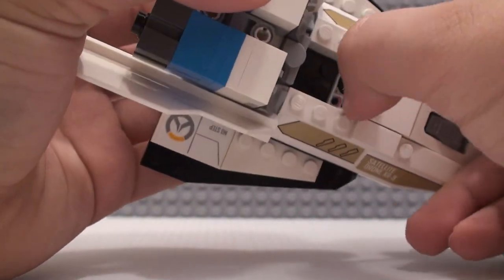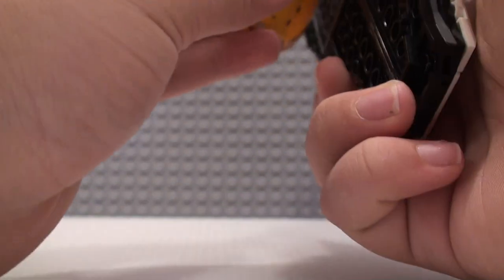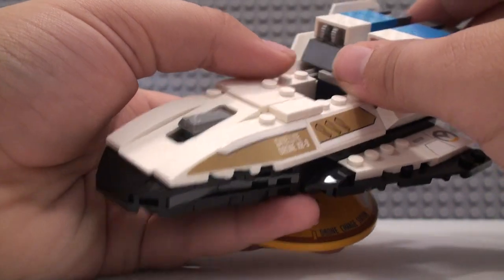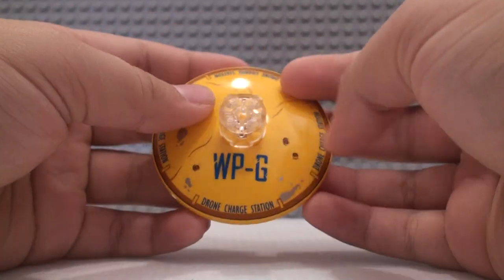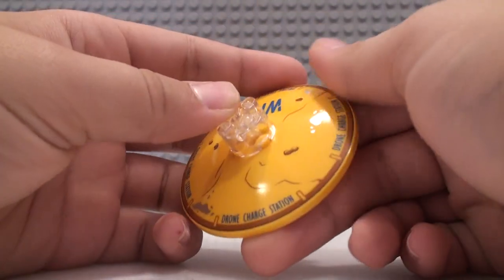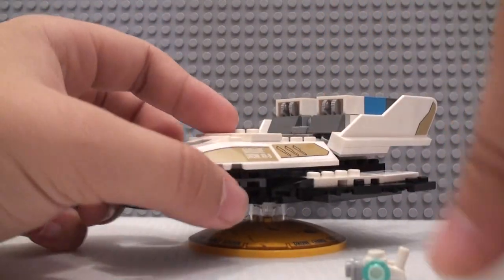We also have that common printed piece right here — it looks like it would usually be for boats or something like that, but they use it here. Not really much else to say about this build. There is the disc on the bottom, which has some printing on it too — 'WPG, Watchpoint Gibraltar.' It also has some other detailing, a lot of other writing and scratches and dents. We also get this piece in the Watchpoint Gibraltar set, which this set can actually connect to, and that's pretty cool.